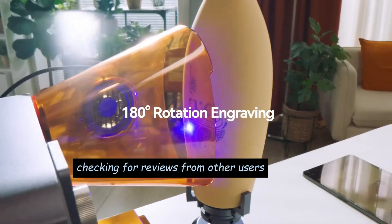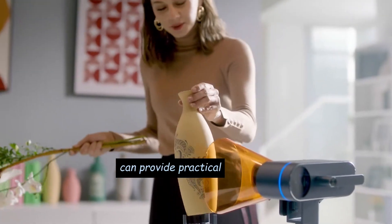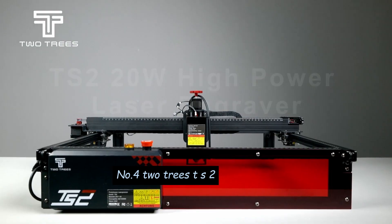Additionally, checking for reviews from other users who have experience with the Laserpecker 4 can provide practical insights into its performance and usability. Number 4: Two Trees TS2.